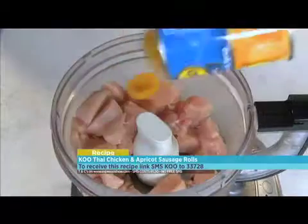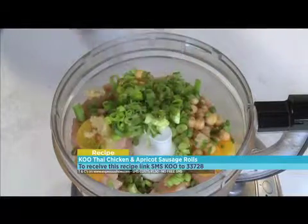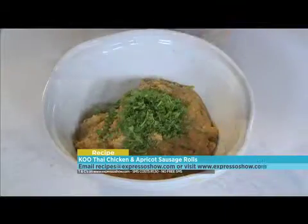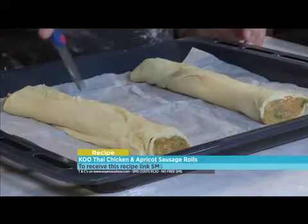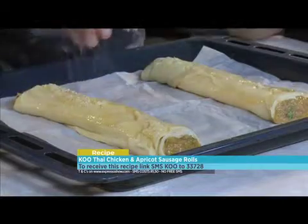Here's a quick summary: put chicken, Koo apricots, garlic, Koo chickpeas, spring onions, chilli, Thai paste, fish sauce and egg into a food processor and process to combine. Fold in the coriander and seasoning. Roll pastry into a rectangle shape, place filling onto pastry, brush the edges with water, fold over and press down to seal. Snip small slits in the top, brush with egg wash, sprinkle with sesame seeds, and bake for 15 minutes.